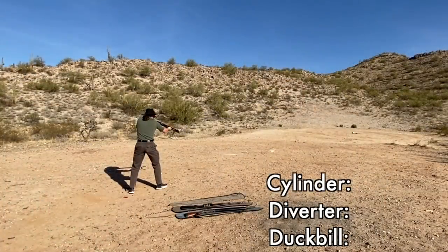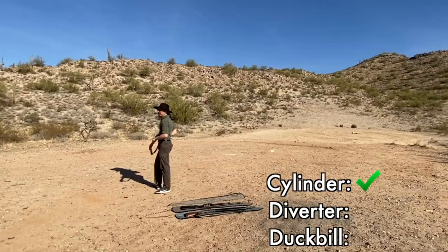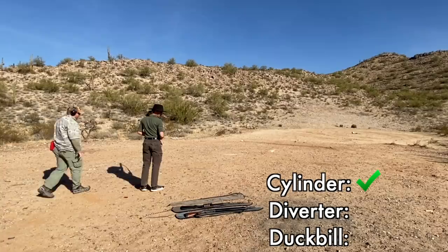Ready where you are. And here we go. Did you get it? I did, but not really all that well. It didn't explode, it just took a hit. Let's bring it up and take a look at it.